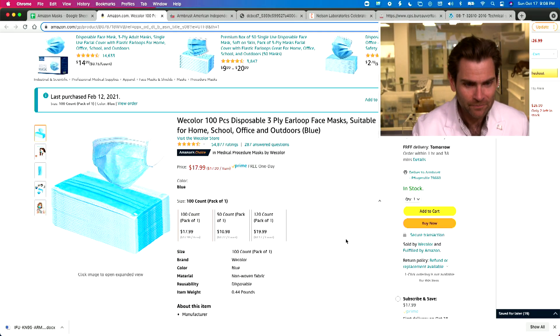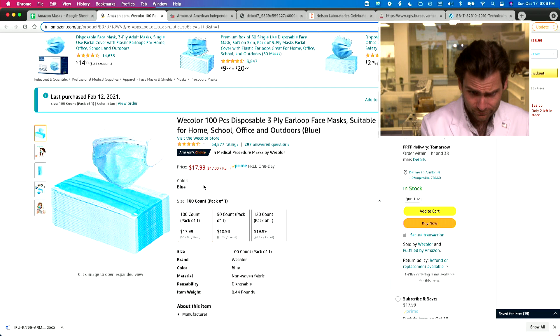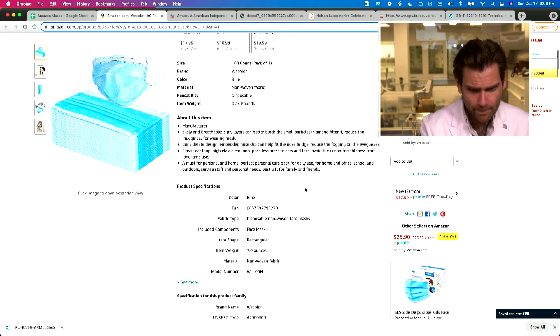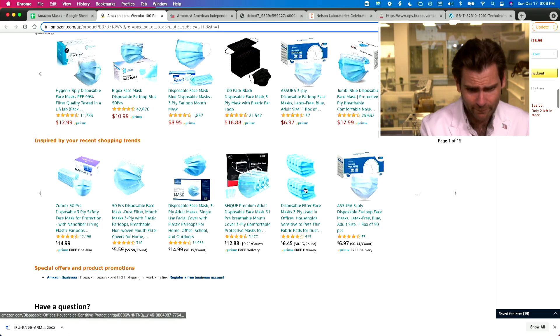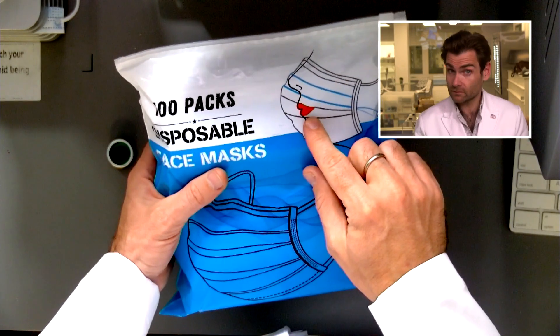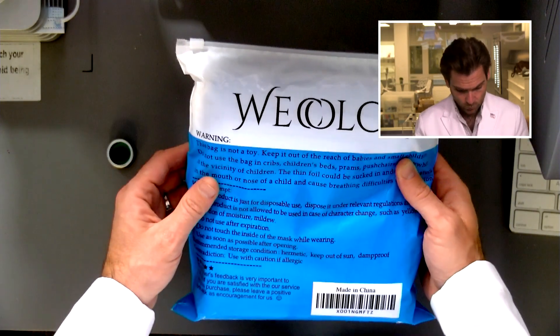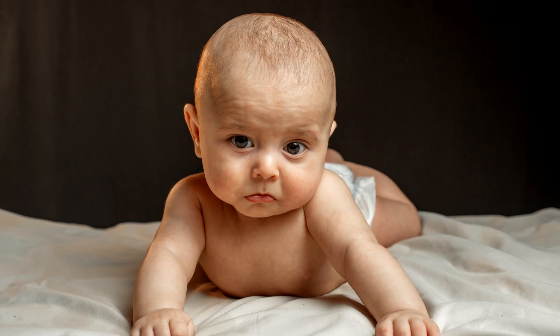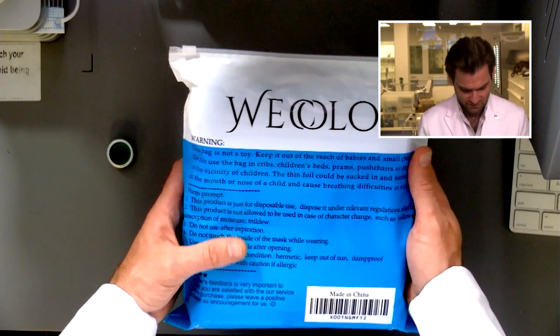It's the only standards that we have in America. Let's look at this listing. So this is a great deal — actually, I've seen better. 100 packs disposable face masks. We color. This bag is not a toy — keep it out of the reach of babies. It's a little patronizing there.